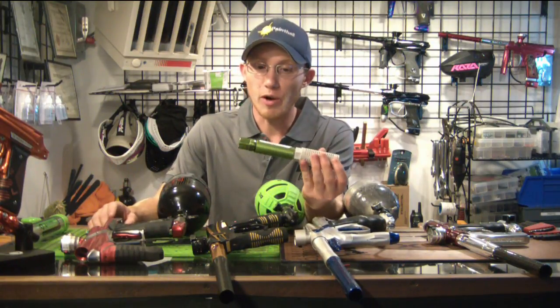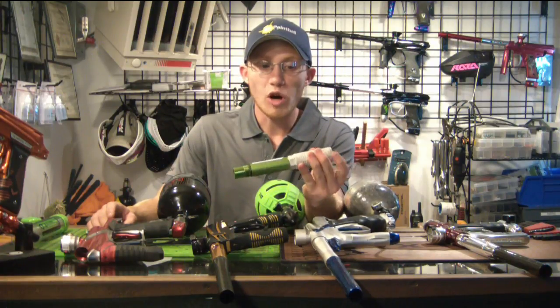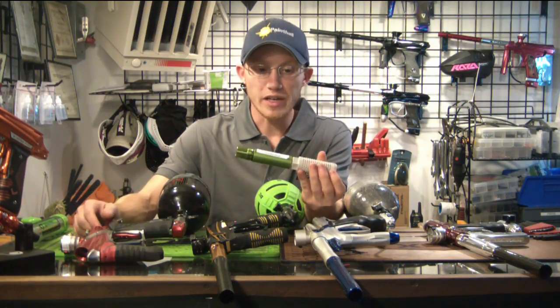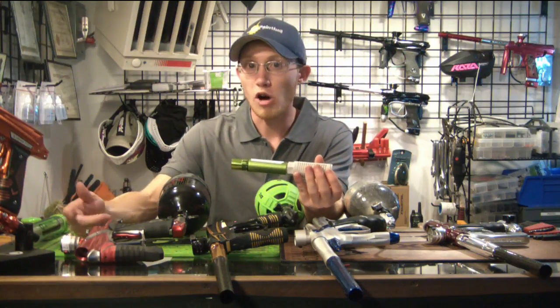It's going to do two things for you. One, it's going to make everything really quiet when you're dry firing. Two, it gives you the proper amount of back pressure if you're working on guns that need back pressure, like Ego LV1s, Spiders, Azodans — that kind of stuff that needs back pressure to not harm the internals or to re-cock properly.